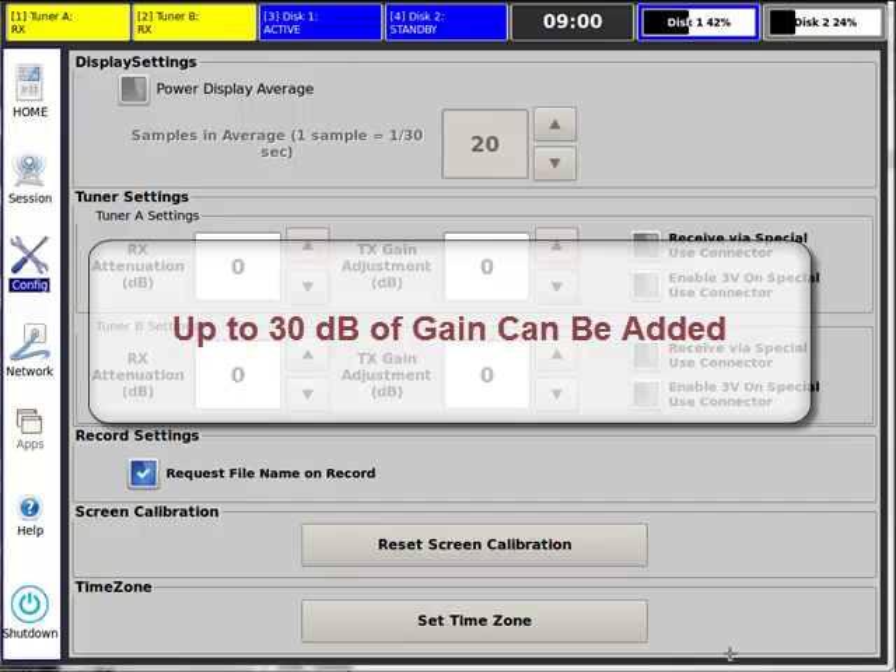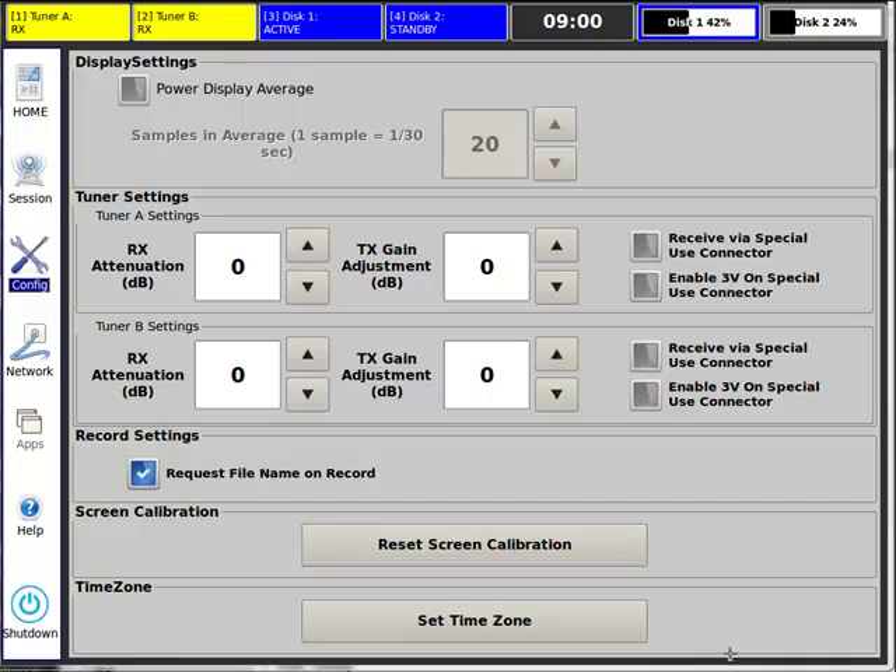If you need to, you may add gain to your output signals. This enables users to capture what is in the field — for example, at a known problem spot — and then take it back to a lab for further analysis.